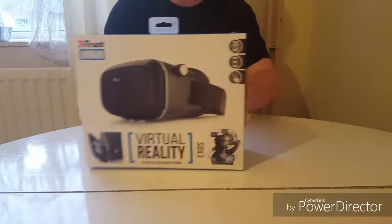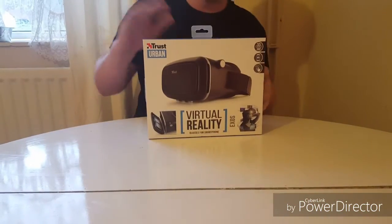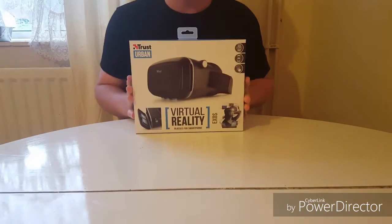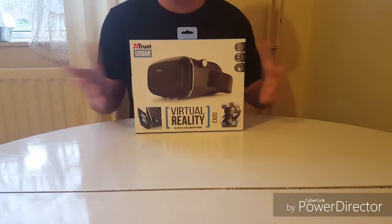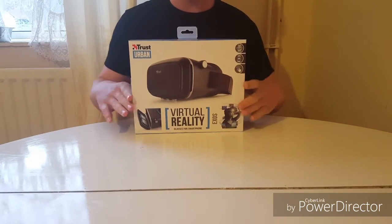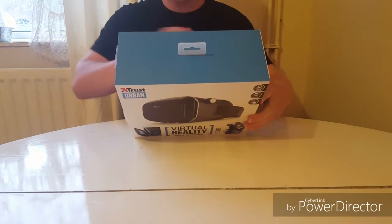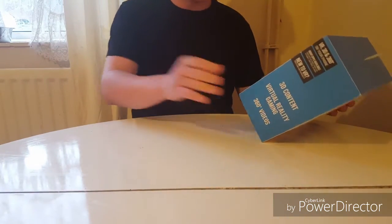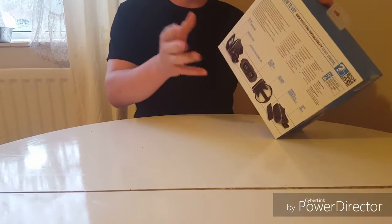Hi everybody, I'm back with the virtual reality glasses for smartphones. Now this is a virtual reality glasses for smartphones, but the things you can do with this I never actually thought would come in handy, but it does. I mean let's go through a couple of features that you can do.